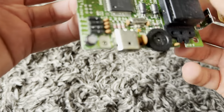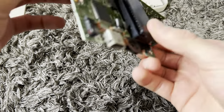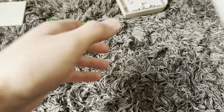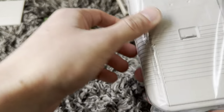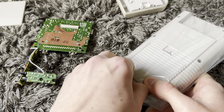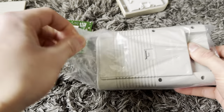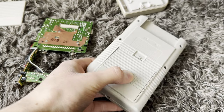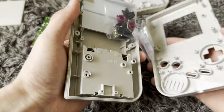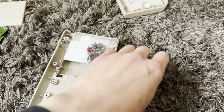Let me just give this thing a blow. I would usually give it a clean too, but no need — I don't have isopropyl alcohol and a toothbrush on me right now, so it's going to live without a clean. Oh, there's a plastic lens here too.